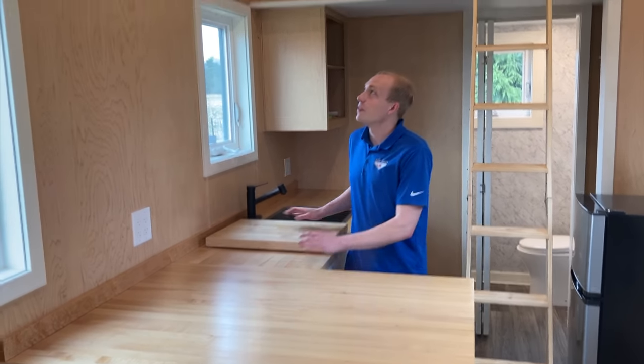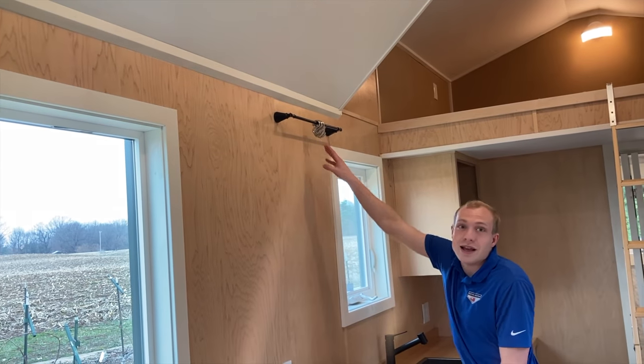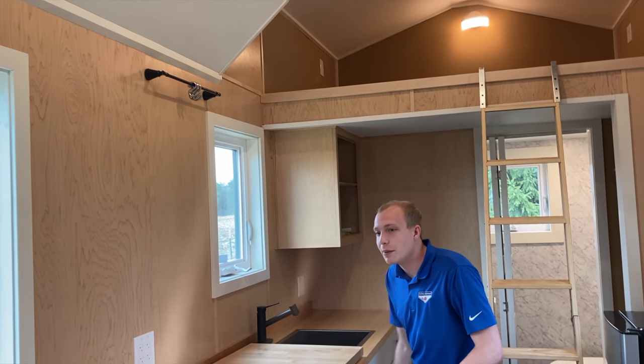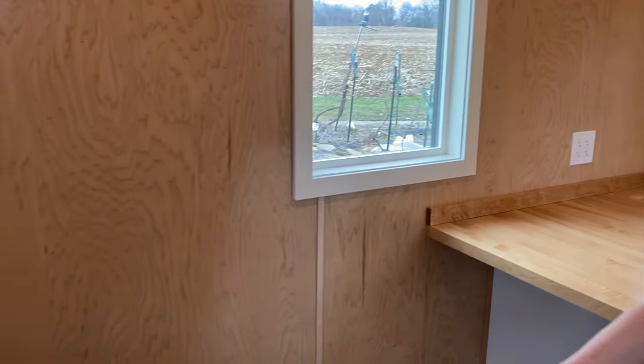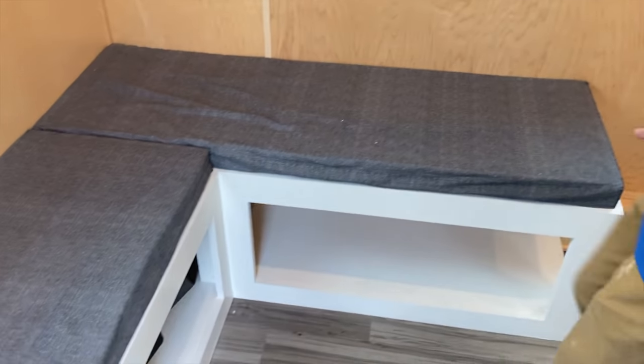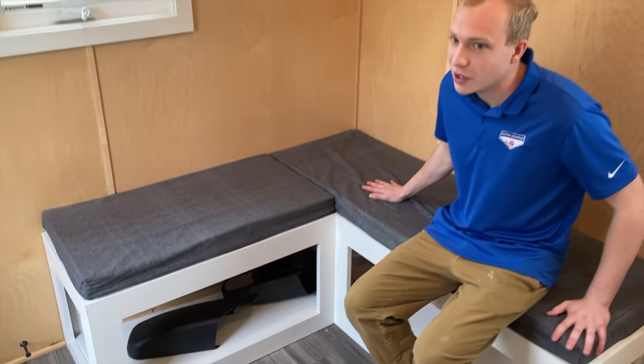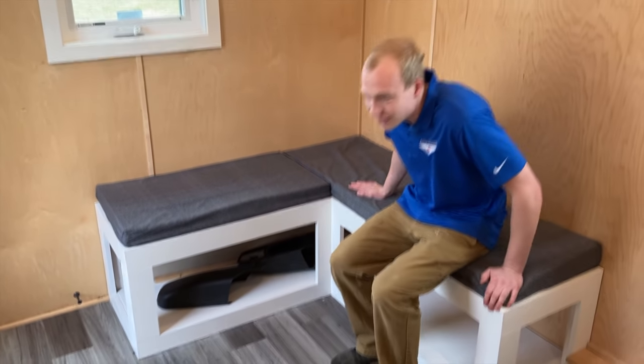Right here is for hanging pots — pots always store better when you hang them versus putting them in a cabinet. And if you'll see over here, we have a nice little custom corner unit. The pillows up front here are custom made — you can't buy these, they were custom made just for this tiny house.